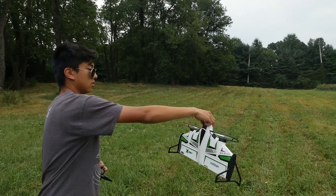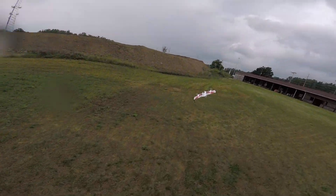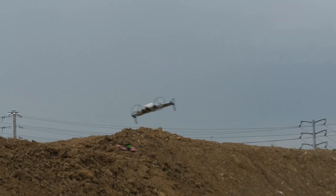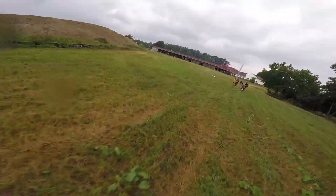A couple of really neat features about this: you can actually launch this a couple of different ways — you can launch it vertically or you can hand launch it. Also, another really cool feature is if you do have a crash and it feels a bump, it'll shut off both your props. And that works on landing too — if you land and pull the throttle all the way down and set it down on its little landing pads, it'll recognize that little bump and automatically shut off the motors, which is a really nice feature.